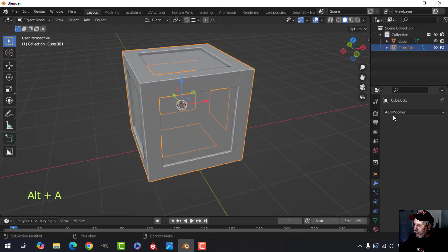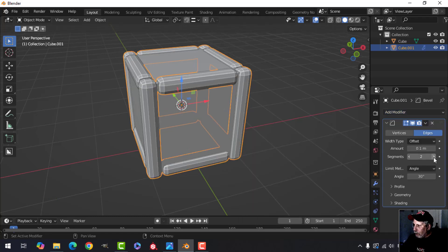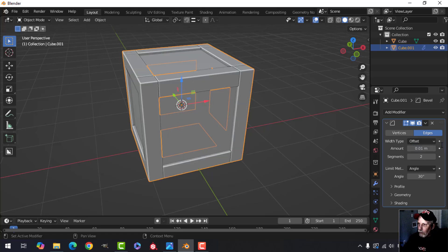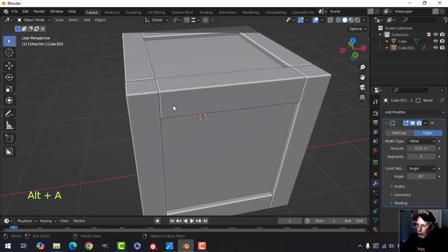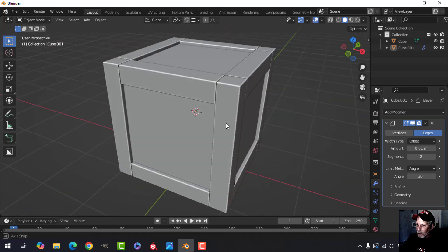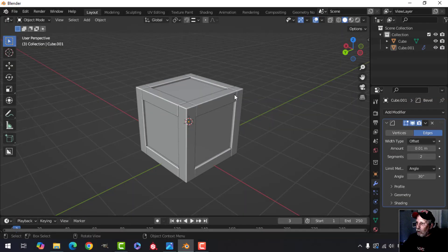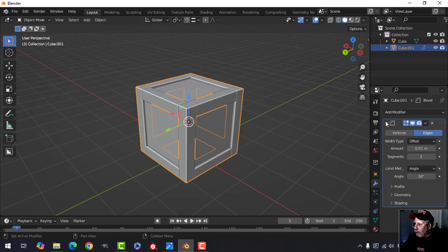I'm going to join all of this with Ctrl+J — I may not join it to the main cube inside yet. I'm going to put a bevel on this, so search for bevel, bring it up to two segments, and try 0.01 — that'll push them apart a little bit and sort of look like pieces of wood that are attaching. I don't need to put a bevel on the inner cube.